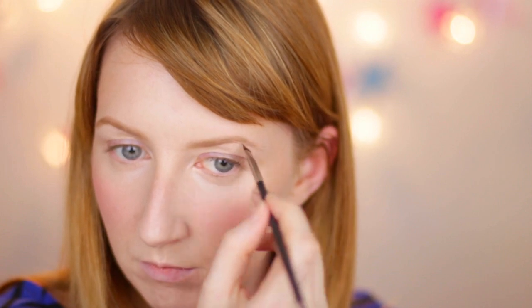For my brows I'm going to start by filling them in with some eyeshadow. I want my brows to be soft — more defined than they are but still quite soft. I'm going to use MAC's Omega eyeshadow with a 266 angle brush. Then to add a little bit more texture and pick out the hairs a bit more, I'm going over with Benefit's Gimme Brow — it's a tinted brow gel with little fibres in it, like those fibre mascaras. It makes it look like you've got a few more hairs there.